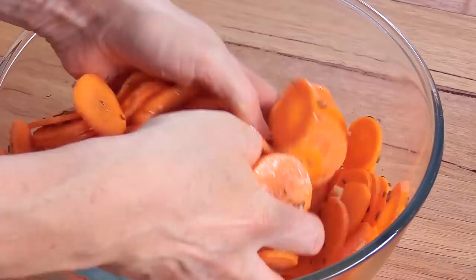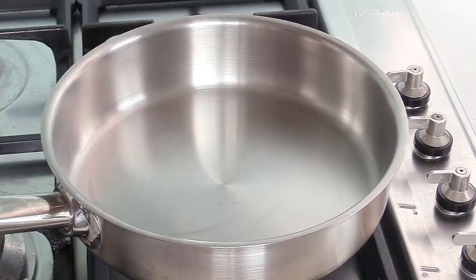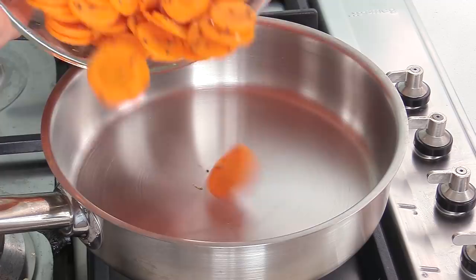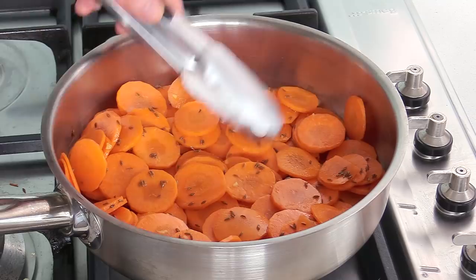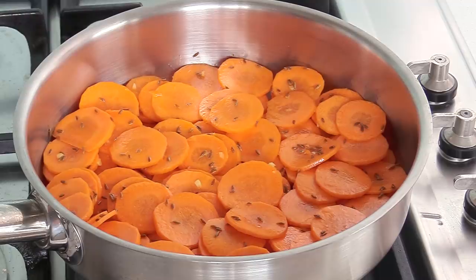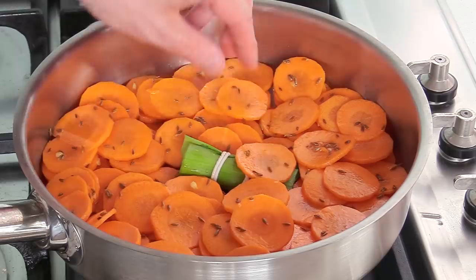Once the carrots are mixed with the initial ingredients, move to the stove. You can use a large pan, a saucepan — I'm using a sauté pan, which is like a frying pan with high edges. Place all the carrots, laying them out as flat as possible. If your pan is too small and you have leftover carrots, use another pan or do it in batches. Most importantly, don't put a very thick layer because glazing can take a long time. Add the bouquet garni and try to bury it under a few carrots.